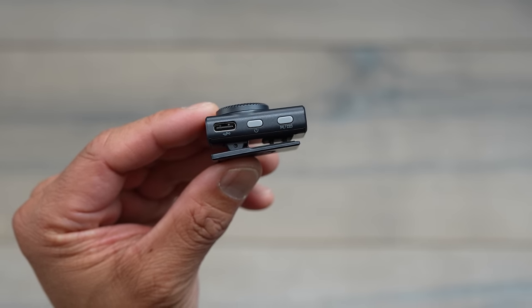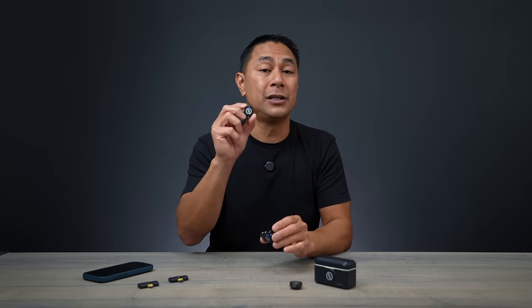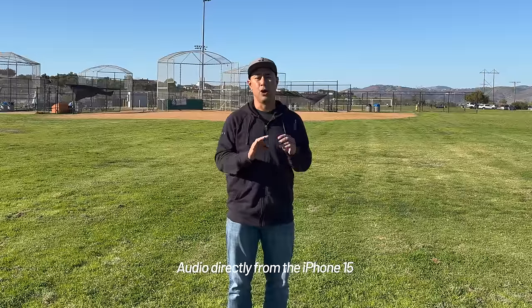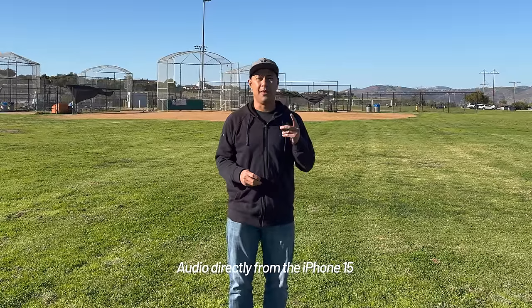For my use, I need full control over transmitters from the receiver — something you don't get here the way you do with Rode or DJI mics. Despite the small size, I was impressed with the range. Here's a sample of audio coming directly from the iPhone's built-in microphone at about 10 feet away from the camera, with no external microphone attached — that's what the iPhone 15 built-in sounds like for comparison.